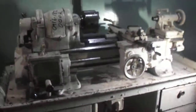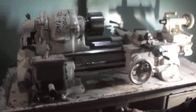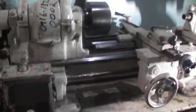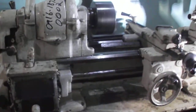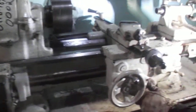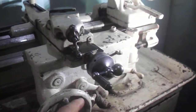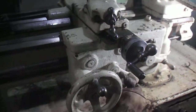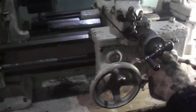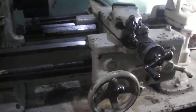Dan's going to go ahead and fire this machine up for you so you can see it running. Actually it doesn't sound too bad, but it's not perfect in all ranges — gets a little noisy when you go real fast. Dan has the cross slide feeding right now; he's going to turn that off and put it all the way up and feed it again.